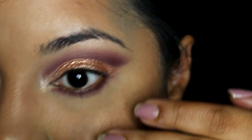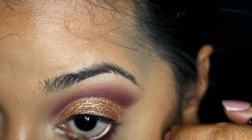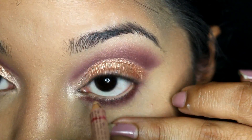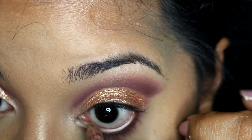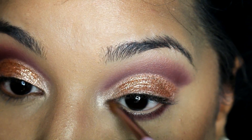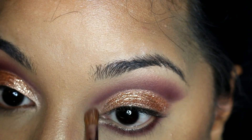I then use a nude pencil in my waterline. And lastly, I apply a little bit more of that inner corner highlight along the lower lash line.